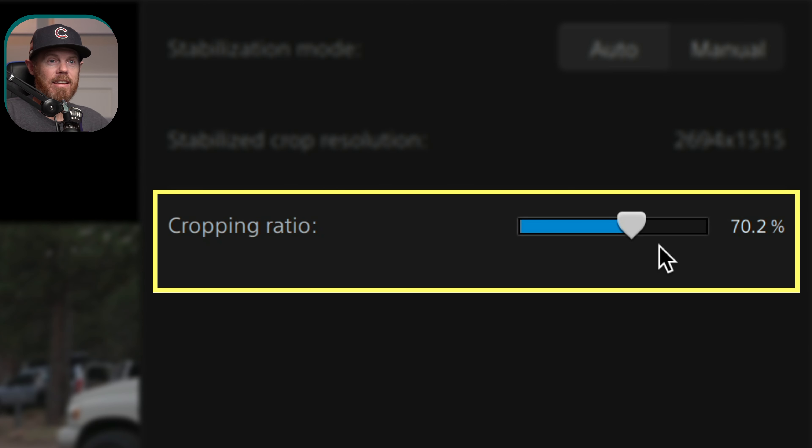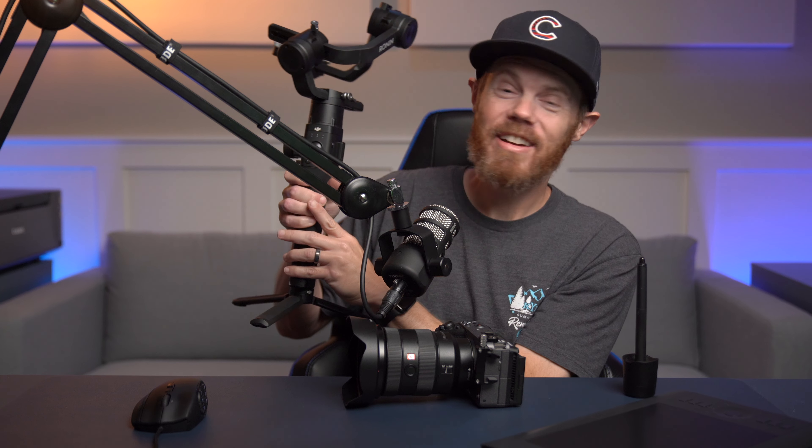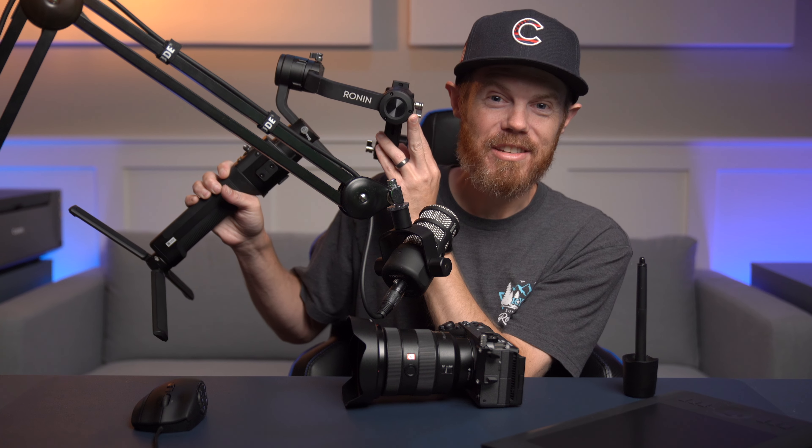The cool thing about doing this in post is that you can actually control how much of the image gets cropped in, which I'm going to demo in the next section. If you can't manage to lose a single 4K pixel, then it's a good idea to pick up a gimbal instead — this is my Ronin-S right here, which pretty much never gets used anymore.